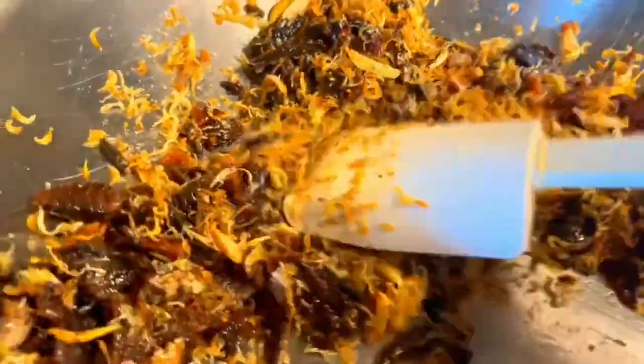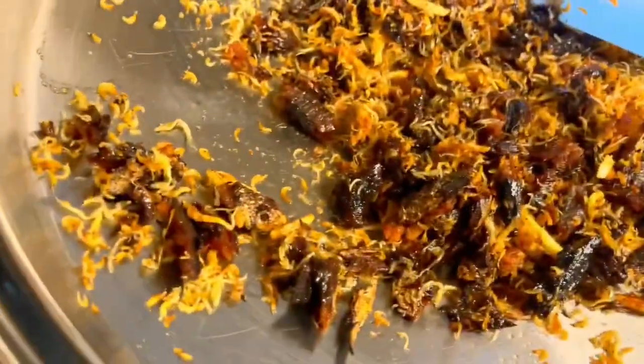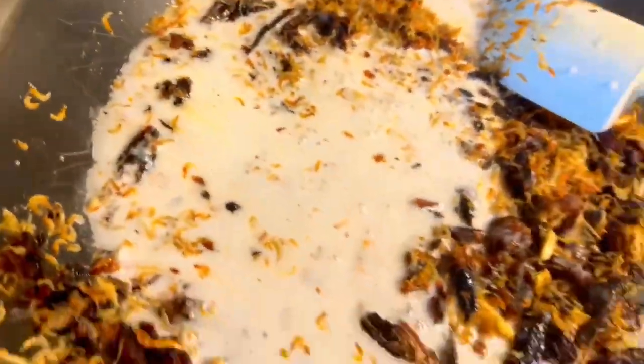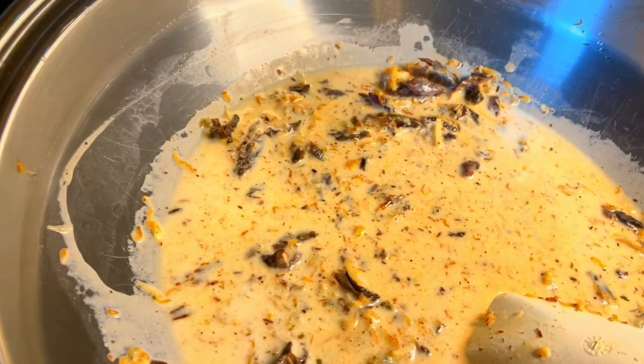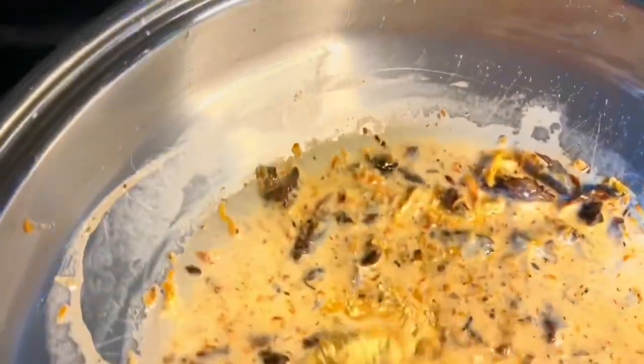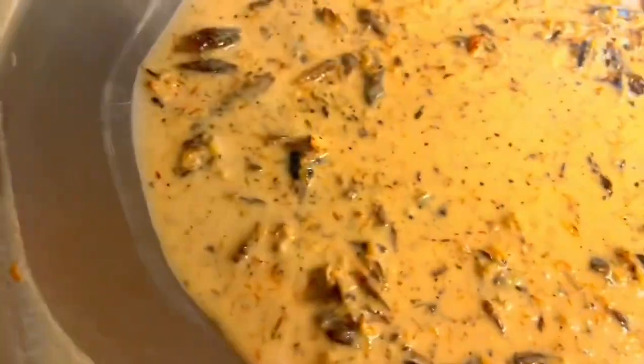Now we're gonna cook them with our coconut milk — just a quick cook since the Salad Master has a fast cook time. We're gonna bring that to a boil. For salt, I'm using a teaspoon and a half plus a chicken bouillon cube — that's my flavor, so I don't need a lot of salt. You can also add beef bouillon if you want, since I didn't put any meat except the anchovies and pirit fish.